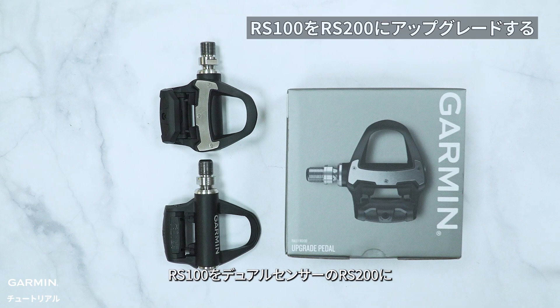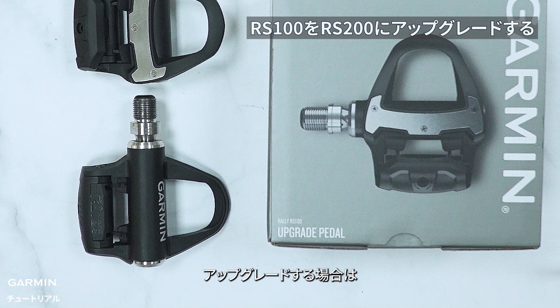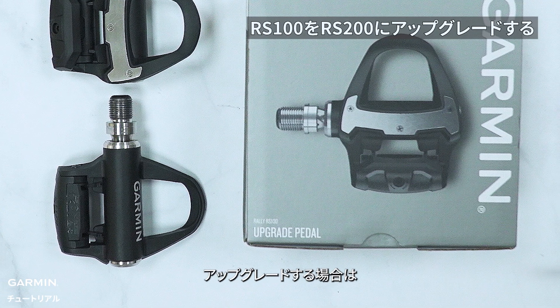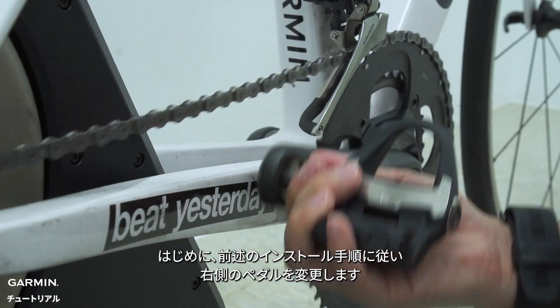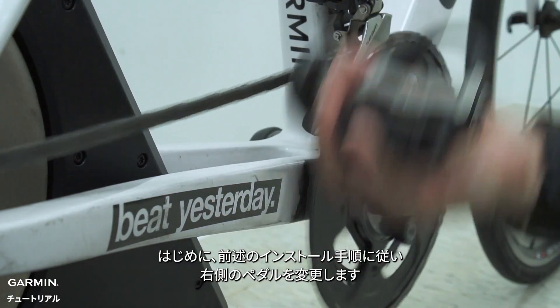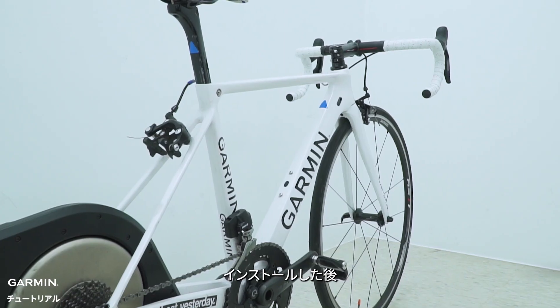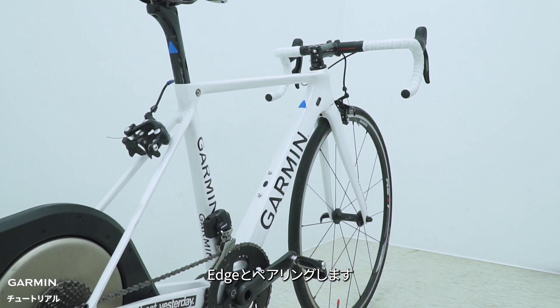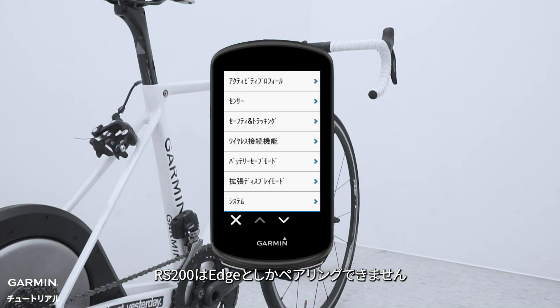If you want to upgrade your Rally Shimano SPD SL 100 to the dual-sensor Rally Shimano SPD SL 200, first please follow the previous installing steps to change the right Rally pedal. Also, please remember its serial number. After installing, use the Edge to pair. The Rally Shimano SPD SL 200 can only pair with the Edge.